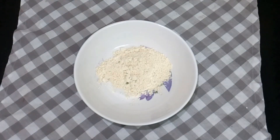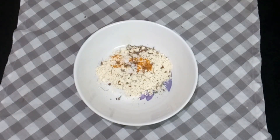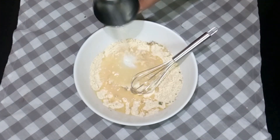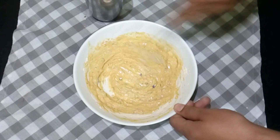Now prepare the batter. In a mixing bowl, add half cup flour, turmeric powder, kasoori methi, and salt. Mix into a thick batter. Once ready, use this batter to coat the cabbage rolls.